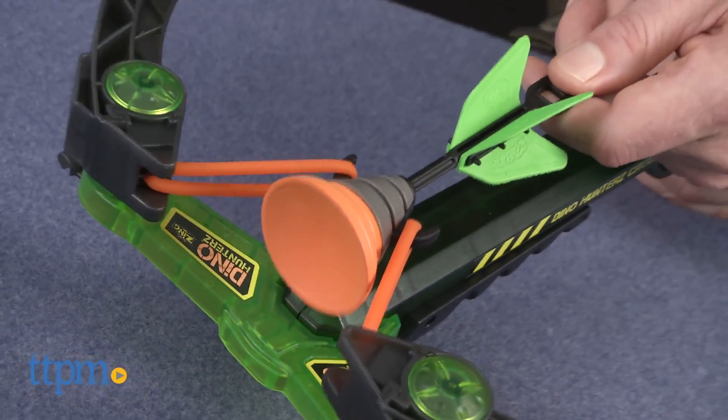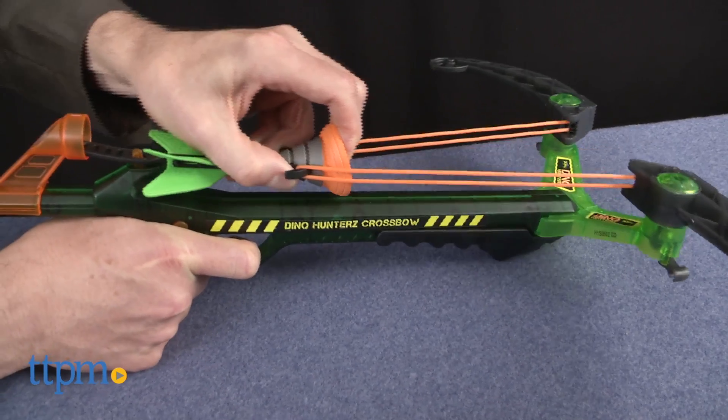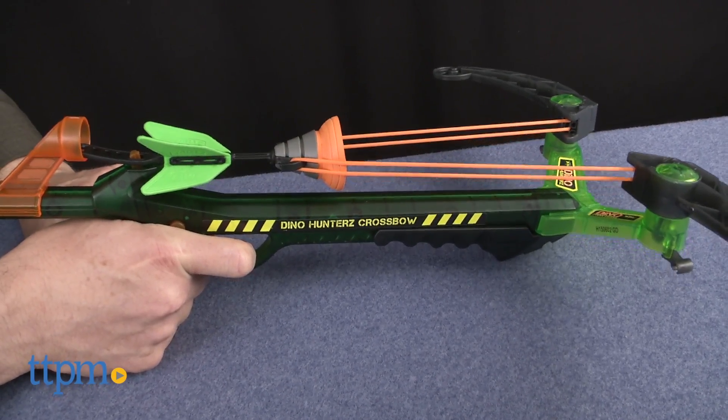Hook the arrow over the loops and pull back. Secure the arrow on the shaft of the crossbow, depress the safety, and pull the trigger to fire.